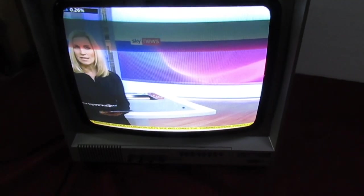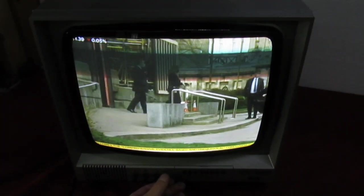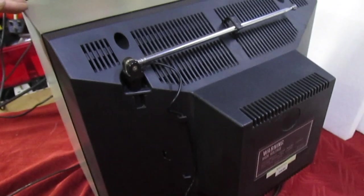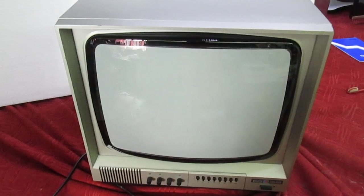There we go — absolutely perfect picture. That's it. Let's just take a quick look at the back: there's the back complete with its internal aerial. I'll see you in the next video, thanks for watching, goodbye!